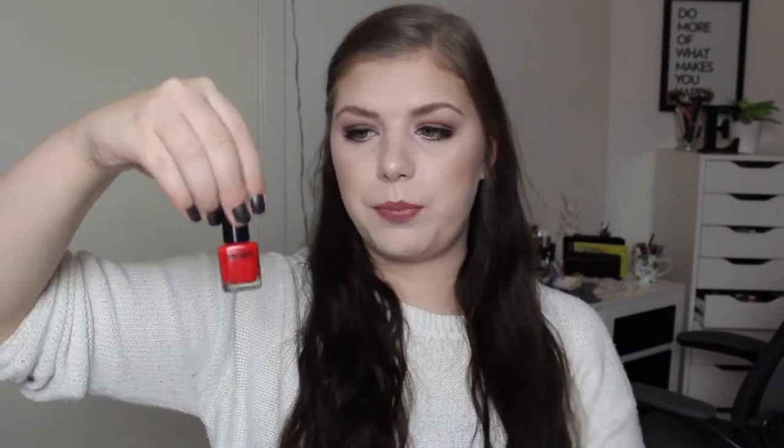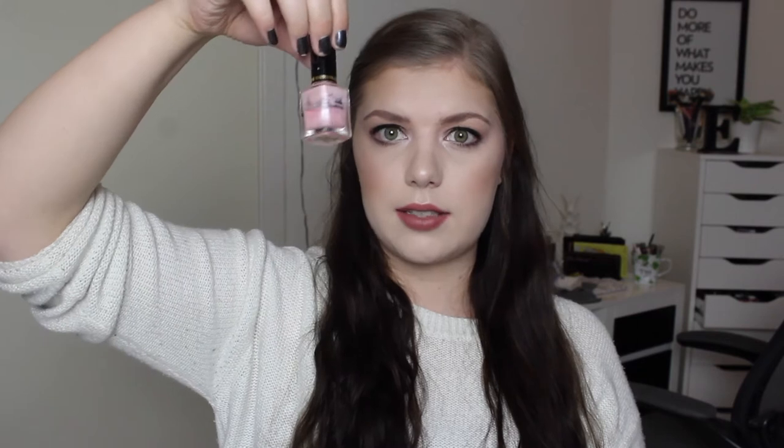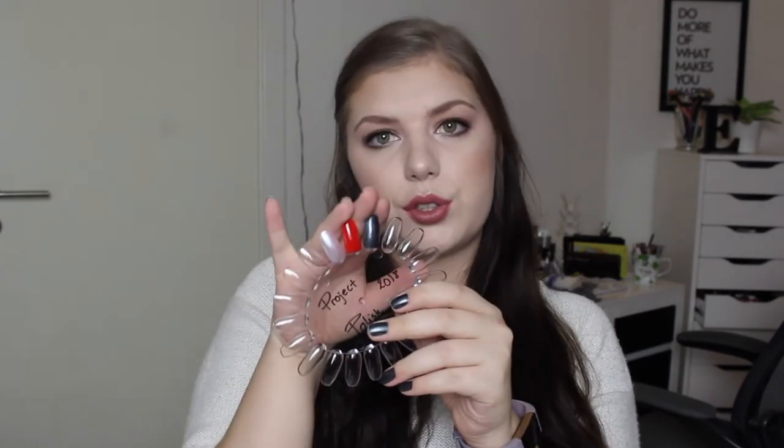The next two polishes are from Technic. This one is a reddish polish — more of an orange-red — and I'm down to here. These are very small; they only have 6.8 milliliters, whereas the Niels Jor has about 15 or so — it's kind of the same size as an Essie polish. The next one is a beautiful gray with a sheen to it, so I thought it would be a great winter-to-spring kind of combination.